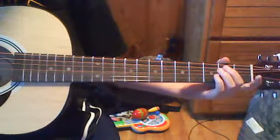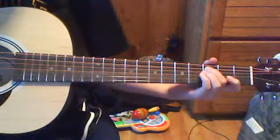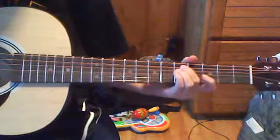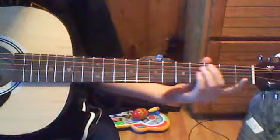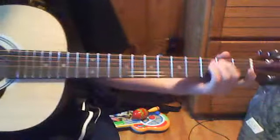So it'll be like this. And then you're going to hit the 3rd again and slide to 5. And then you're going to go to the 3rd on the 1st string. This is so far.